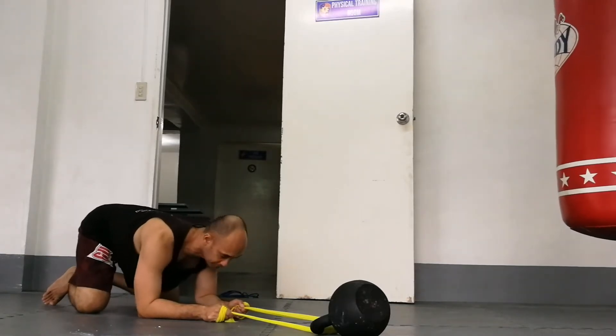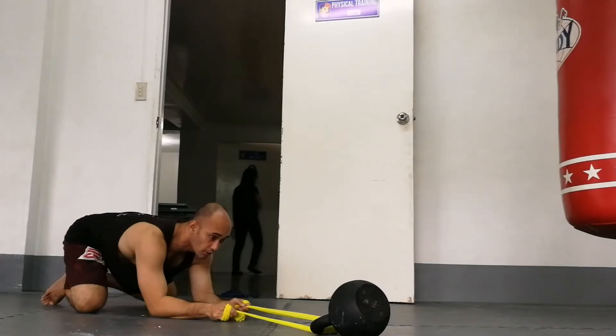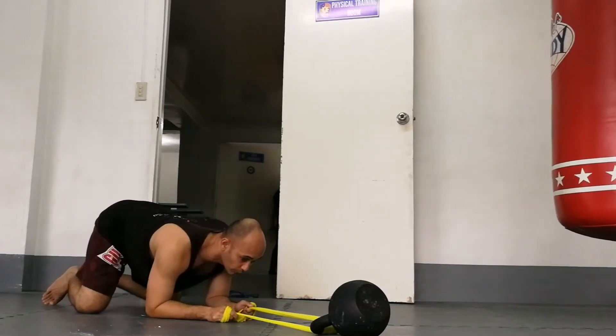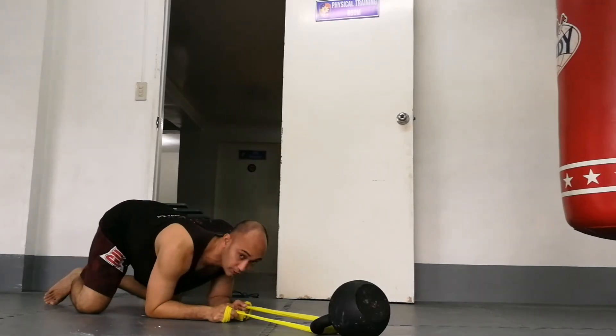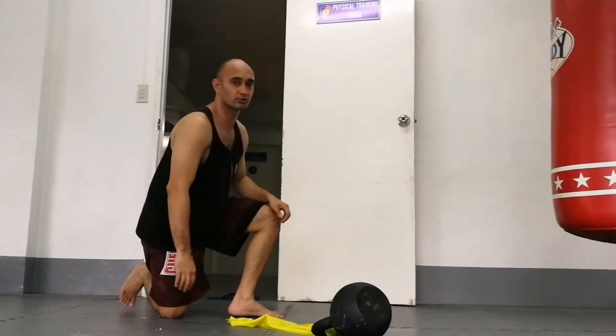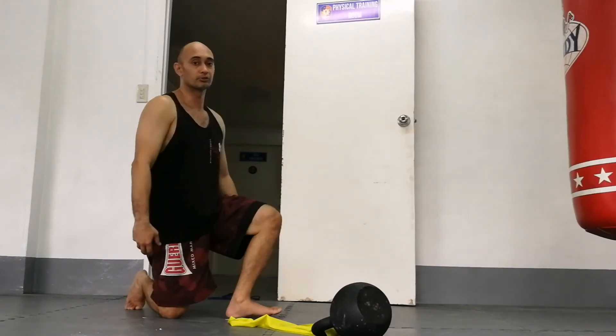It feels really good and really allows you to open up your shoulders and your mid back. Great way to load this basic and really awesome reset. That's all I have for you today — keeping it short and sweet. If you do try this out, please let me know how it goes for you. Thanks again.